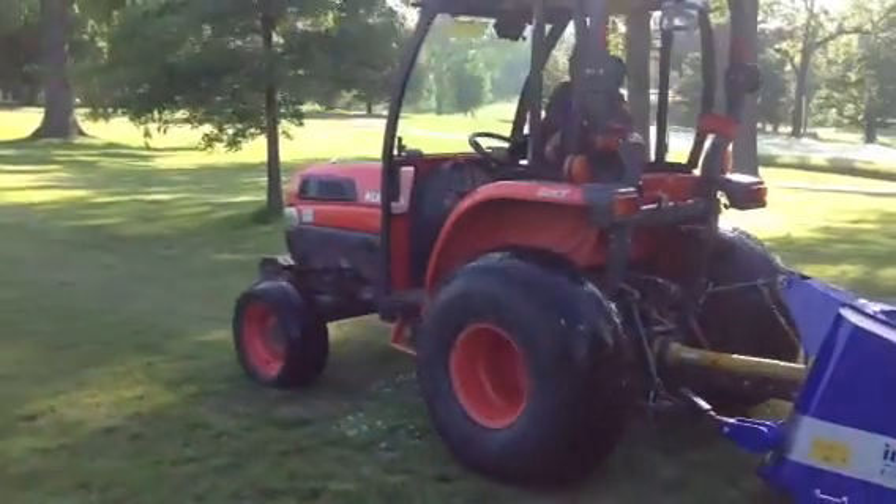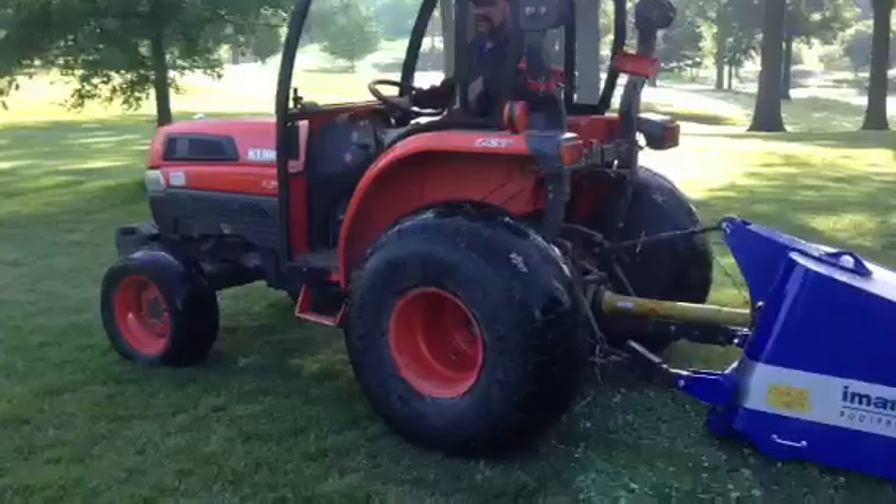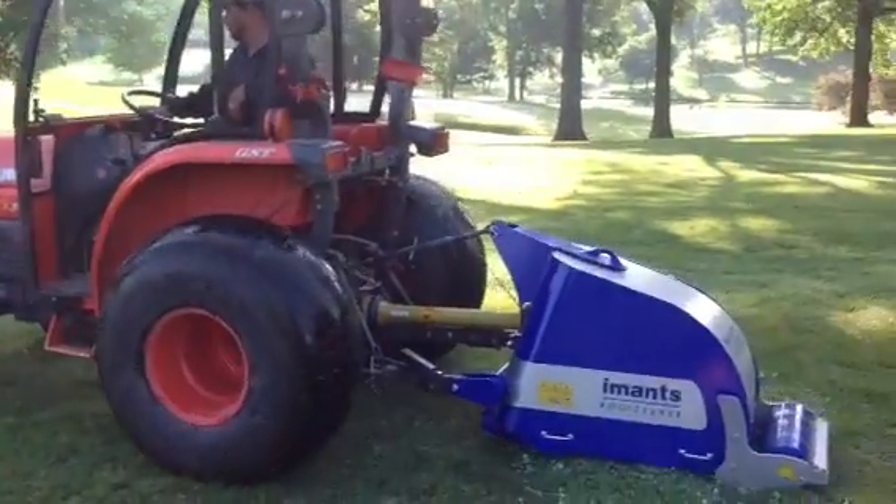Good morning, Joe Walker here at Glen Echo. It's Wednesday morning, May the 28th. We're here, first day using our Inments Root Pruner.